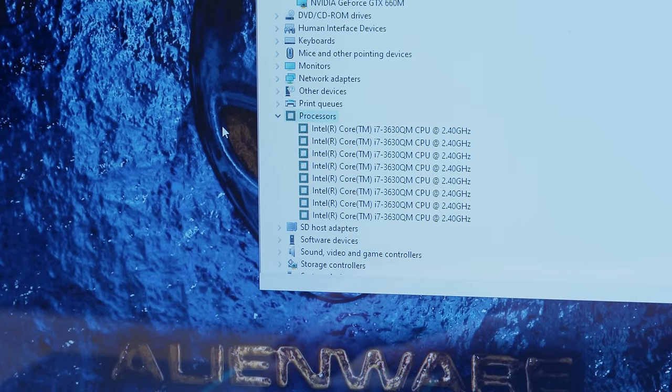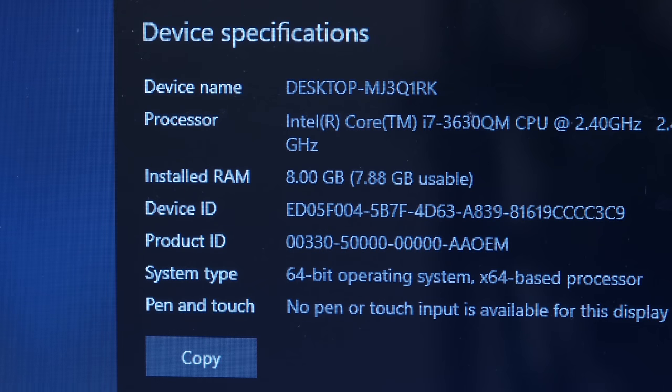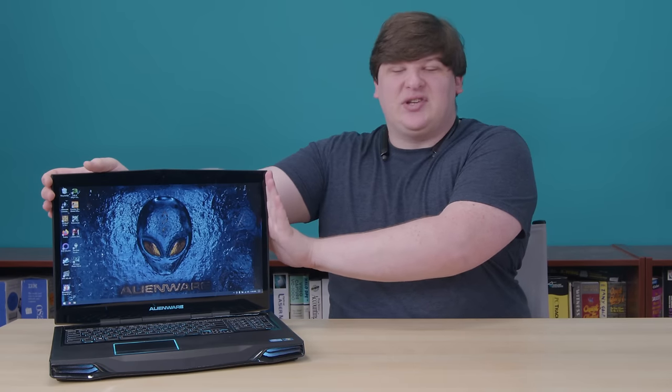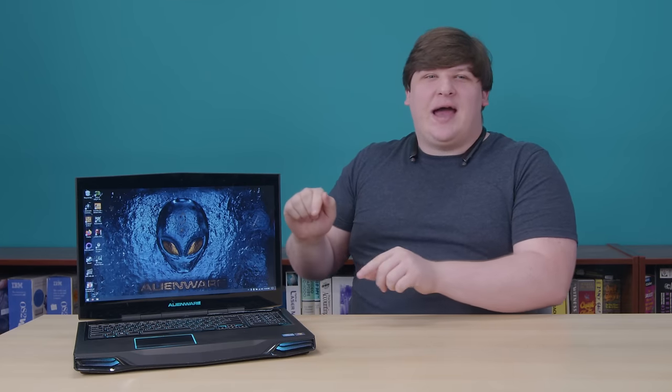This is the low trim model, but it still sports a Core i7 quad core third gen. It came with six gigs of RAM that I upgraded to eight, and a GeForce GTX 660M. The top trim model had a 680M, but both seem pretty decent. This screen is 17 inches — the perfect size. And if this was the high trim, it would be a 1080 panel. This one's only 1600 by 900, which is kind of disappointing, but the reduced resolution probably helps make up for the slightly slower GPU.